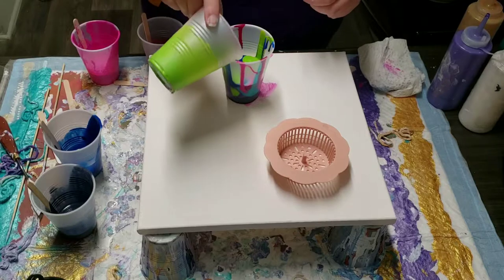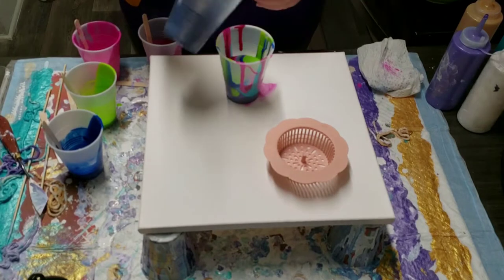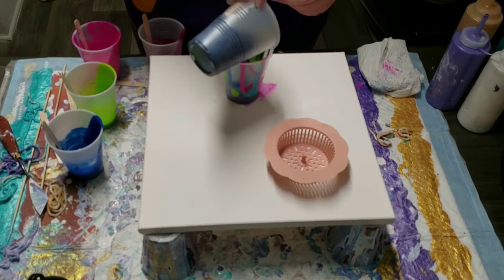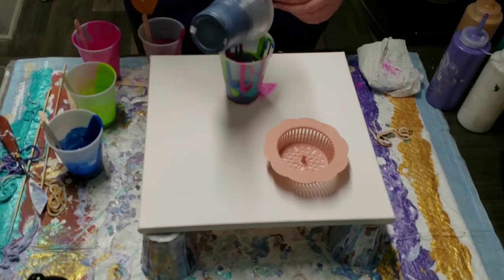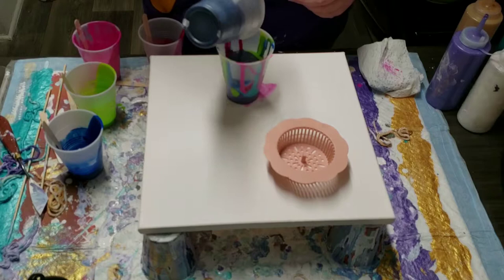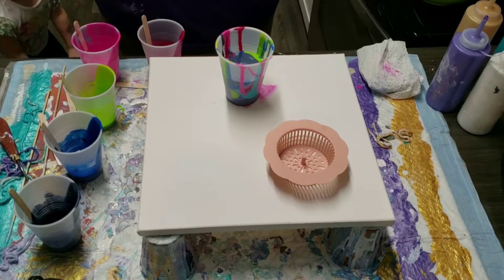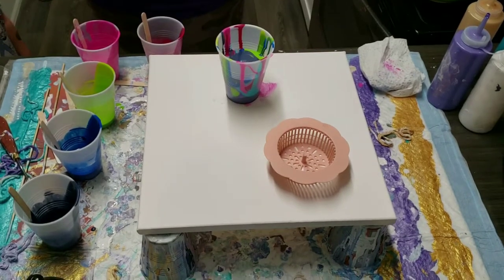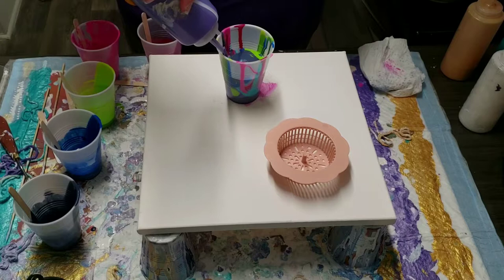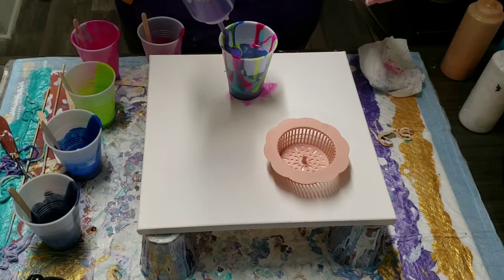Just going to keep layering this cup — it'll take a minute. I know that this is not the most exciting part of the whole thing. So that was layer number one. We're going to start with a layer of Payne's Gray back on the bottom, just like this, trying to cover everything up. So I did the amethyst on either side right here. I don't remember what I put. Oh, I didn't do the gold yet — we'll do a big layer of gold at the top.